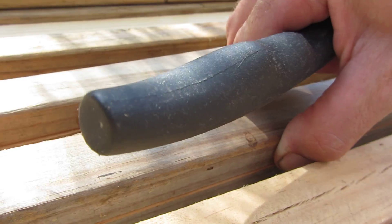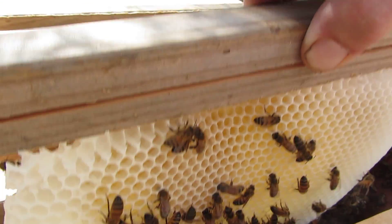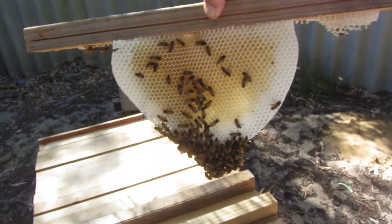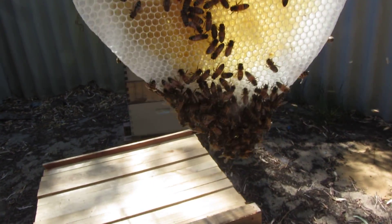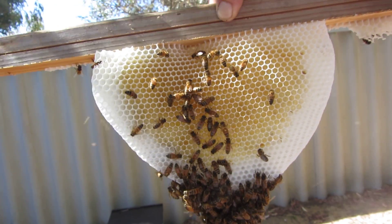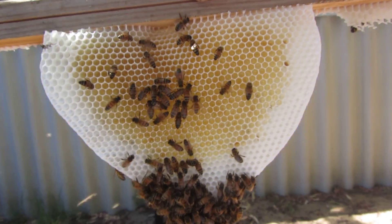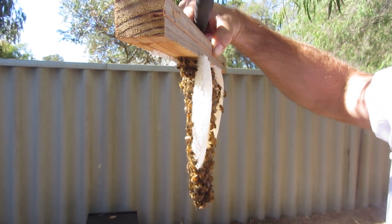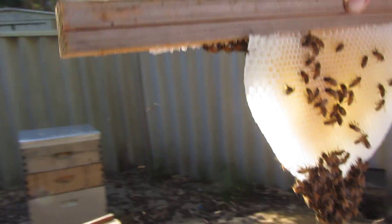So I'll just pull out this comb. These girls have been very busy — very, very busy. You can see the nectar in the middle. They're doing so well. You can see here it's not quite straight, so I'm going to bend that back and make that perfectly straight.